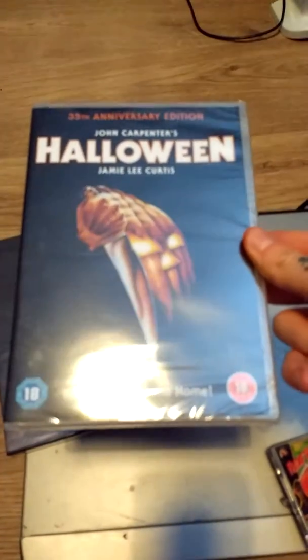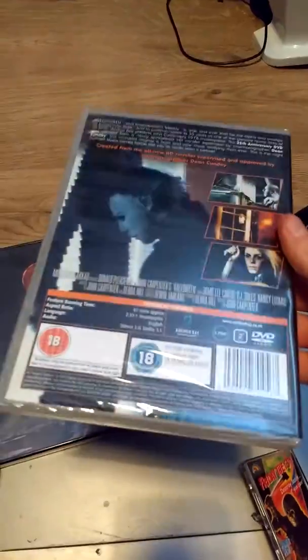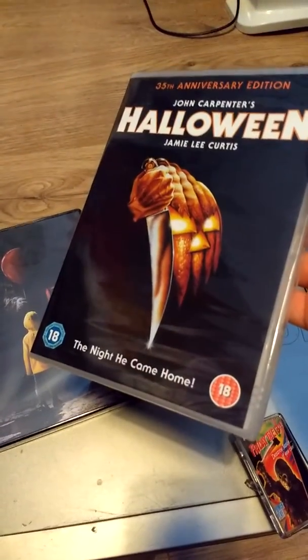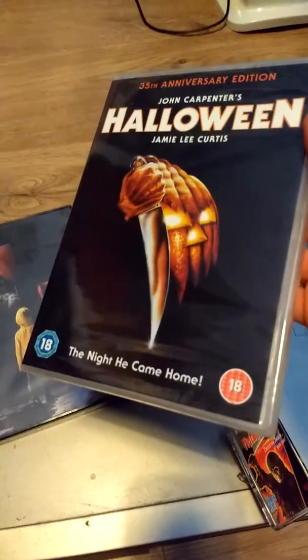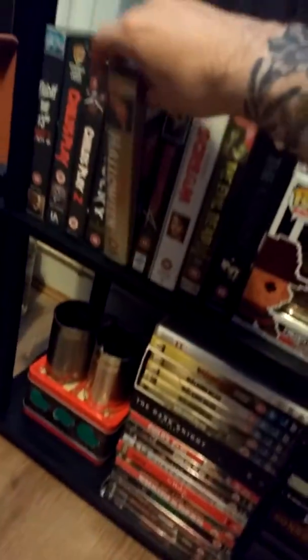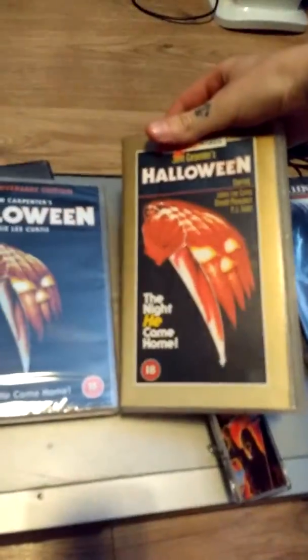This next one is Halloween 1 — the 35th anniversary edition, still sealed. I bought this just to keep it sealed because I've already got it. It's an amazing, iconic movie and that cover art of the pumpkin with the knife is one of my all-time favourite horror movie covers. I've got that on VHS as well — so VHS and DVD. I've also got a few Halloween VHS tapes coming so keep a look out for those.